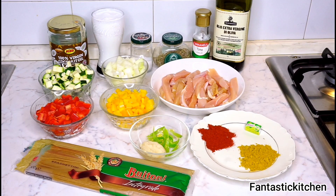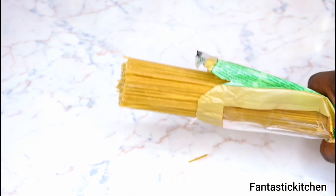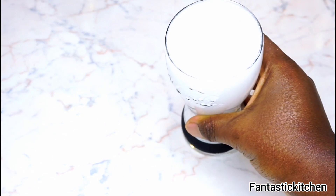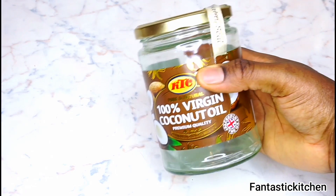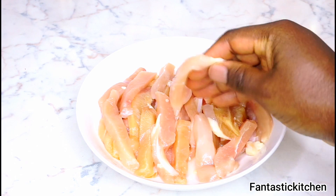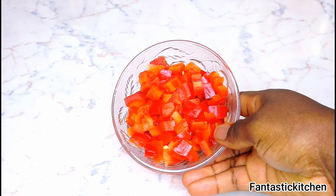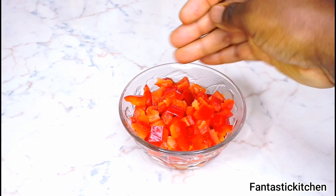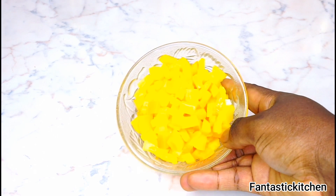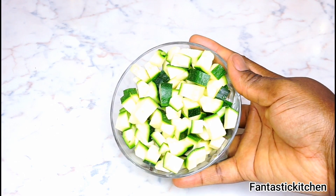I've already gone ahead to prepare all my vegetables just to save time. Here I have about 250 grams of pasta — I'm using whole wheat pasta, but you can use any pasta or spaghetti of your choice. I also have some coconut milk, some coconut oil, and some chicken breast which I've cut into tiny strips. I also have half of a red bell pepper and half of a yellow bell pepper, both cut into tiny pieces.